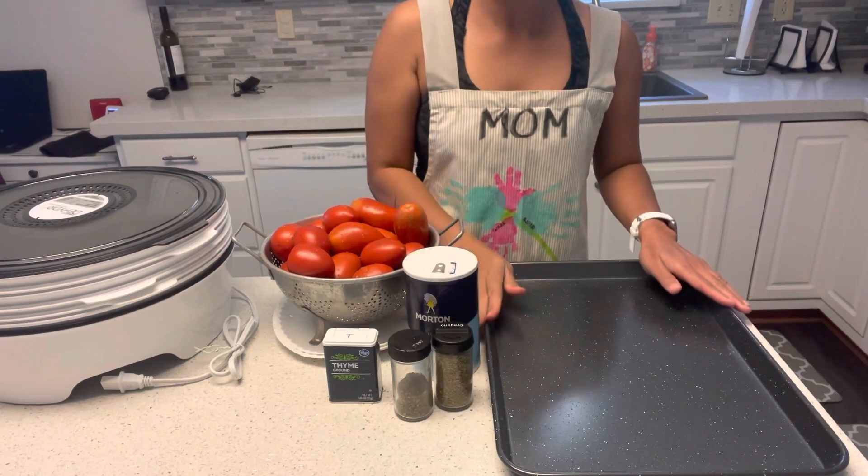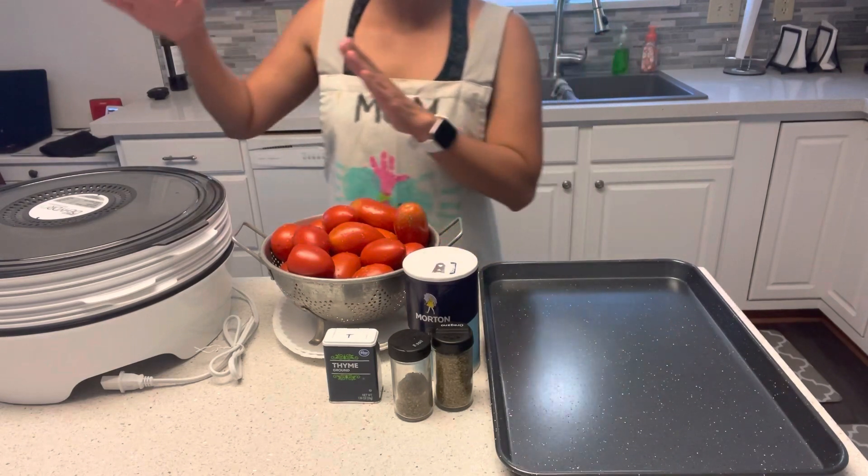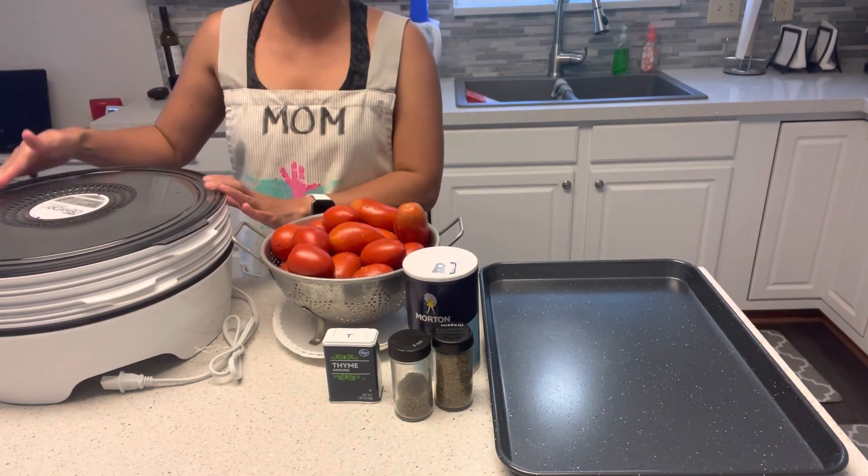And I need a baking sheet where I will put my tomatoes. And once it's done, I'm going to move them here into my dehydrator.